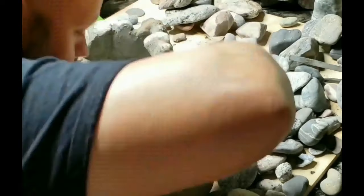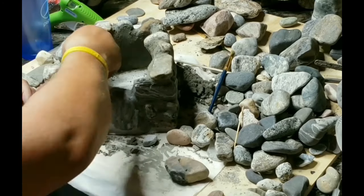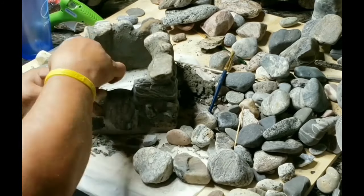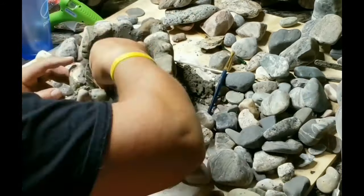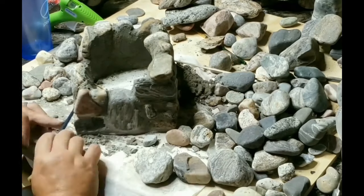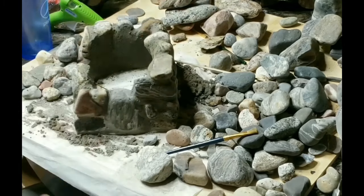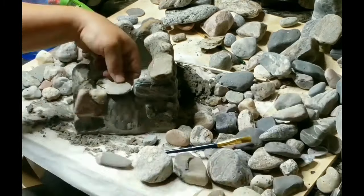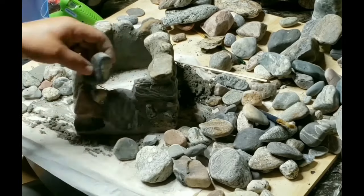Once you mix it, let it sit for a few minutes — that's called slaking. What it does is activate the mortar as it sets up slightly. You only need to let it slake for about five minutes, then just stir it up again. You probably won't need to add more water, just stir it and it'll be fine. That process of setting up and activating the mortar is called slaking.